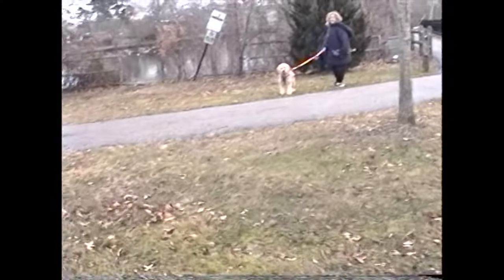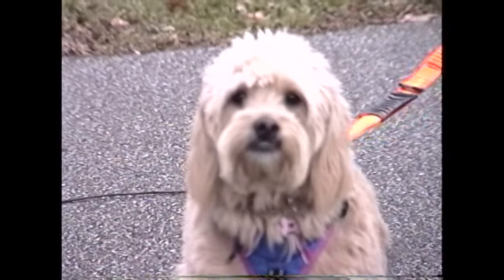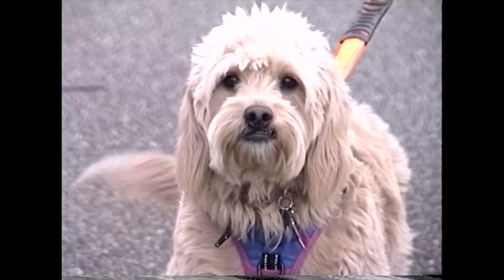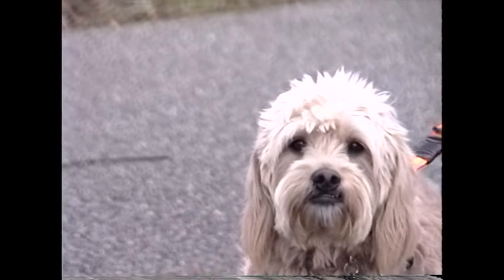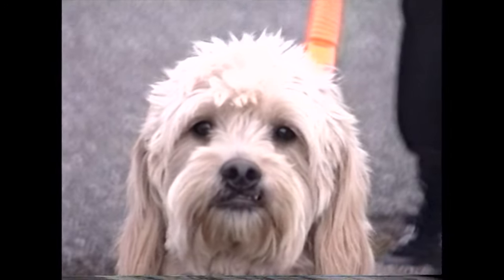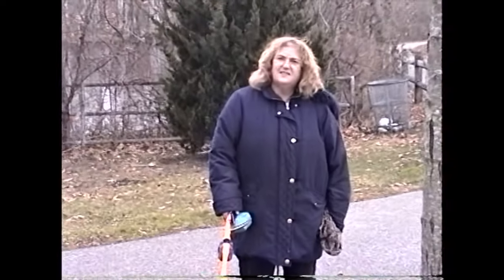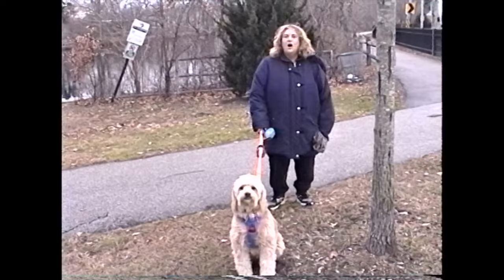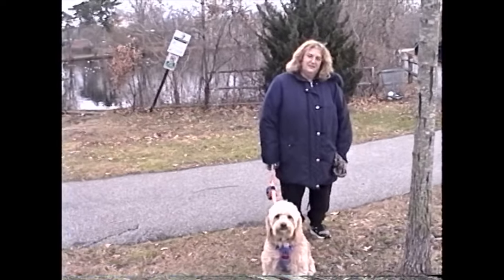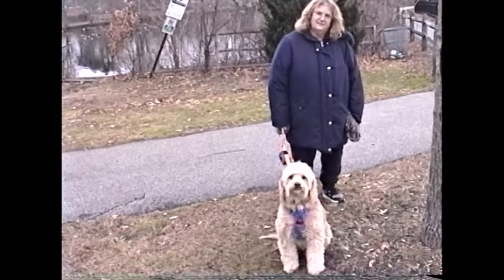Can I get a video of you and your dogs? She turned one in November — she's a mini golden noodle. She's looking at me very intently. I wonder if she recognizes this is an old camera. It's the Hi8 format.